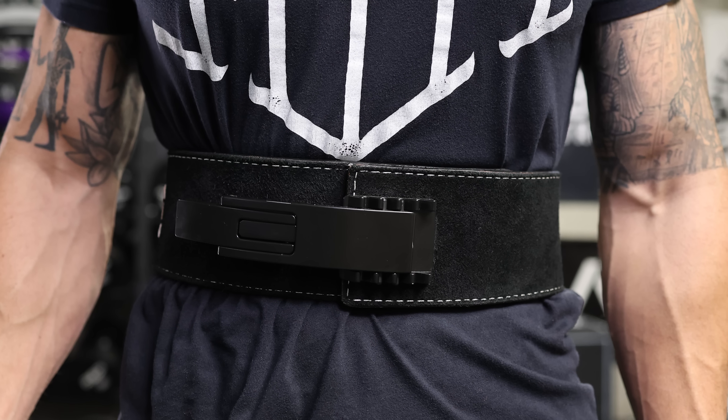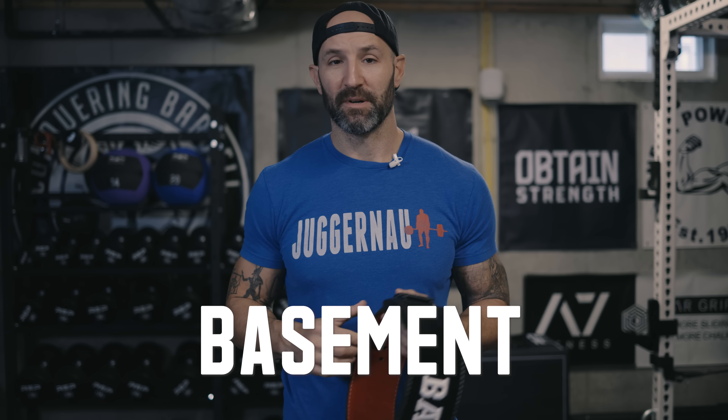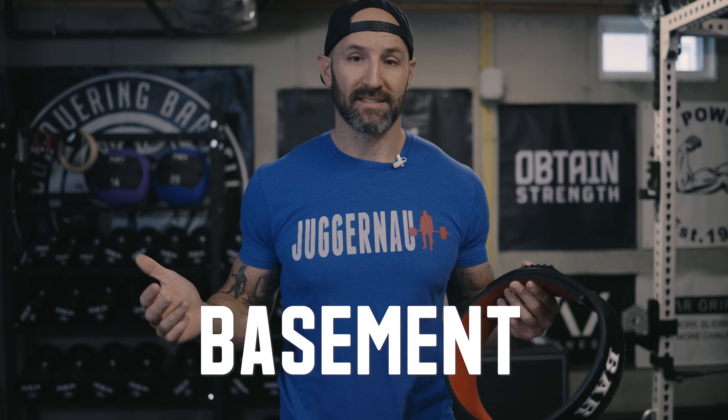Hey, what's up everybody? Welcome back. Brandon again. In today's video, I want to talk about the Pioneer Adjustable Lever, which, as the name implies, is an adjustable lever belt. It's now available on the Pioneer website — I'll link that in the description box below. If you use code BASEMENT, you can save 10% off this or anything you buy from that site.